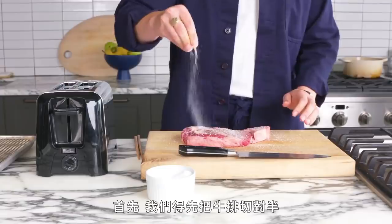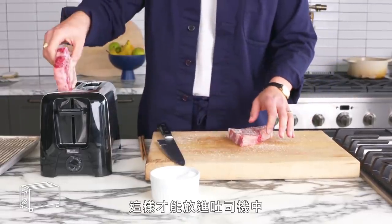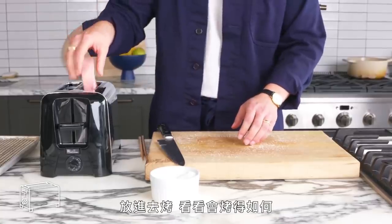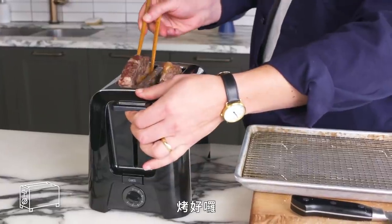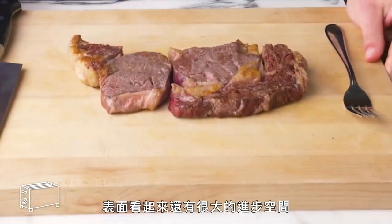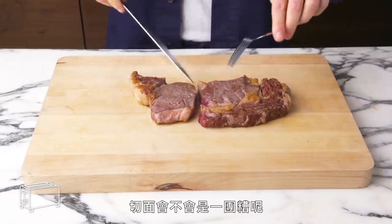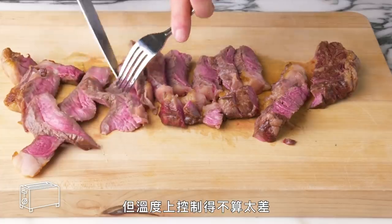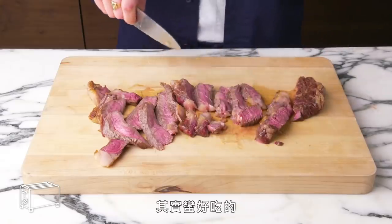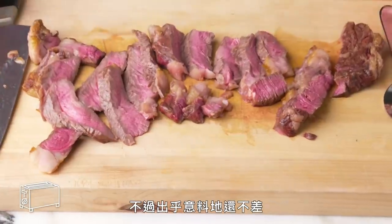Toaster steak. We're going to have to cut our steak in half just to get the pieces to fit in the damn thing. We're going to pop it in and see what comes out on the other side. It's done. The exterior leaves something to be desired, but this fat cap actually browned pretty nicely. The inside has more gray than I want, but not too shabby temperature-wise. Definitely wish there was more caramelization, but shockingly not bad.